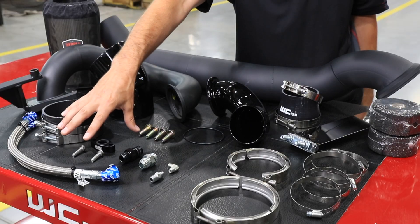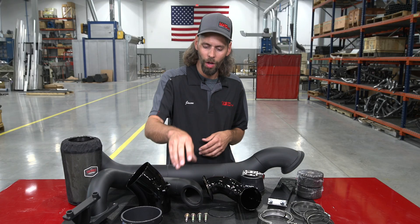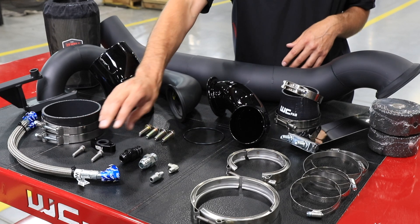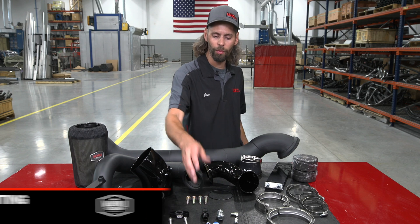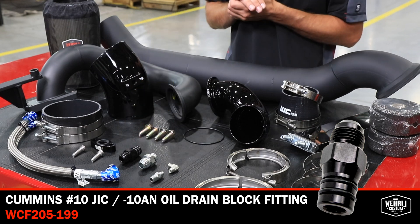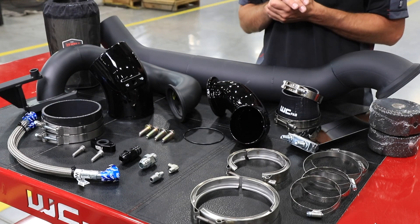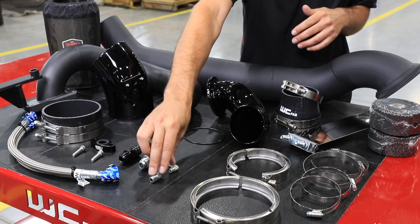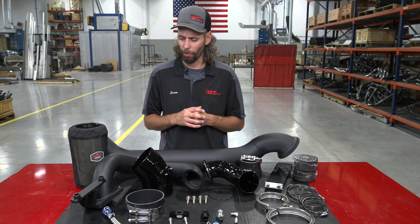Last but not least, included with the kit are our stainless steel oil feed and drain lines for the new S400 atmosphere turbo. We include a billet aluminum oil drain flange and a new drain fitting for the engine block, which is where the second turbo drains to. On the front edge of the engine block just behind the water pump, you remove a freeze plug and install our drain fitting, which uses a double o-ring seal. The number 10 drain line and number 4 feed line are both stainless braid, high-quality Parker lines, along with feed fittings running from the factory oil filter housing to the oil inlet of the new S400 turbocharger.